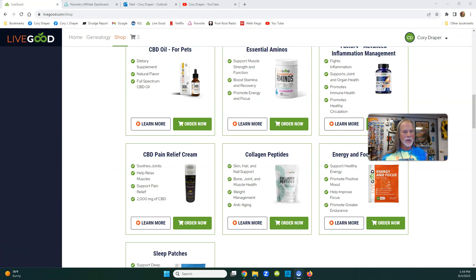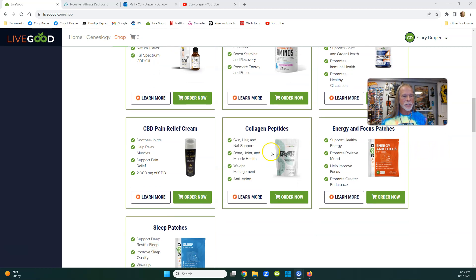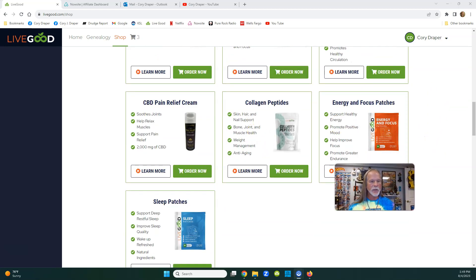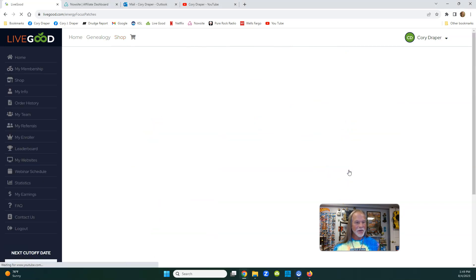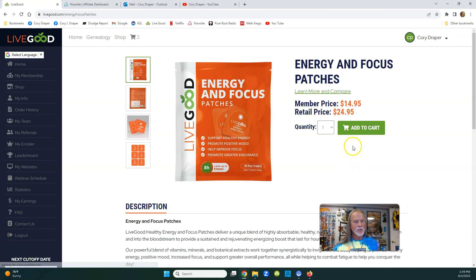Go to the bottom and you can't miss them - they're orange and blue. Let's look at the orange patch first: energy and focus support, healthy energy, promote positive mood, improve focus, and promote greater endurance. Check out the prices - if you're a member it's only $14.95 plus a couple bucks for shipping.